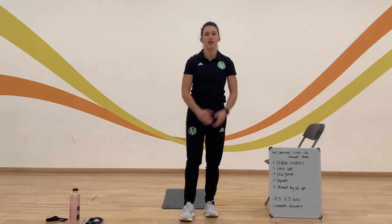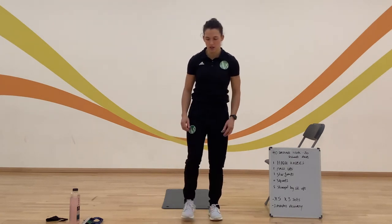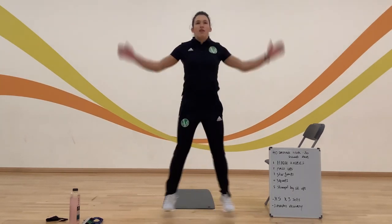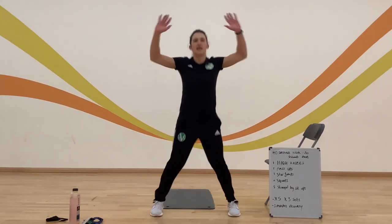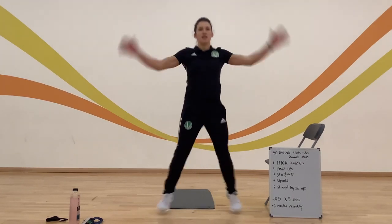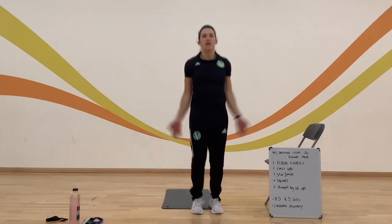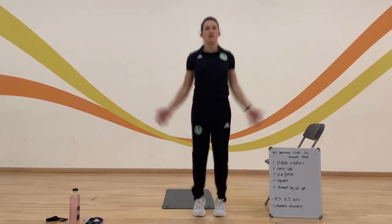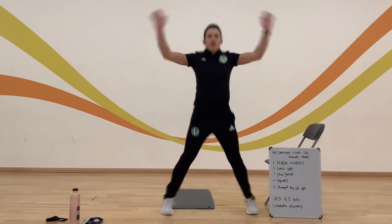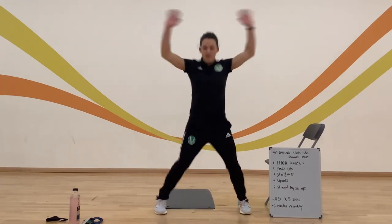Next one: star jumps. I'm going to do normal star jumps for this round and might challenge myself on the third one with jumping jacks. Off you go — counting reps as we go.